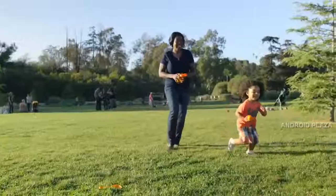So put Ditto on, wear it anywhere, and be more connected to what matters most.